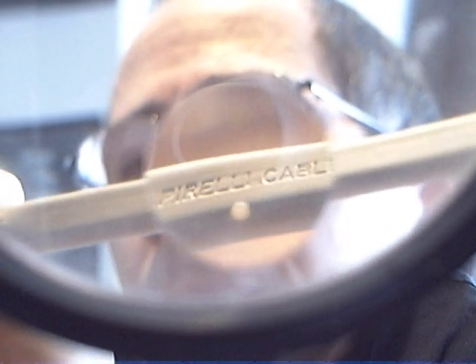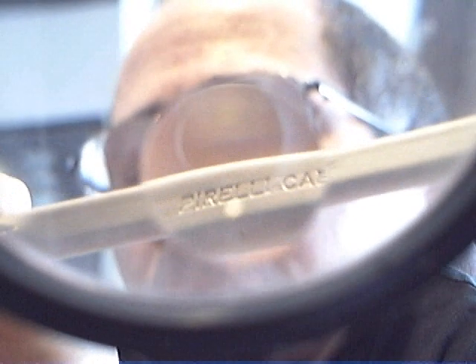You'll have to bear with me on this because it's not going to be that easy. Here it says 'Pirelli Cables' — I need the magnifying glass to get that. Maybe a bit of difficulty with this one. There you go — Pirelli Cables. I'm going to have to use this magnifying glass all the time, so apologies for that.